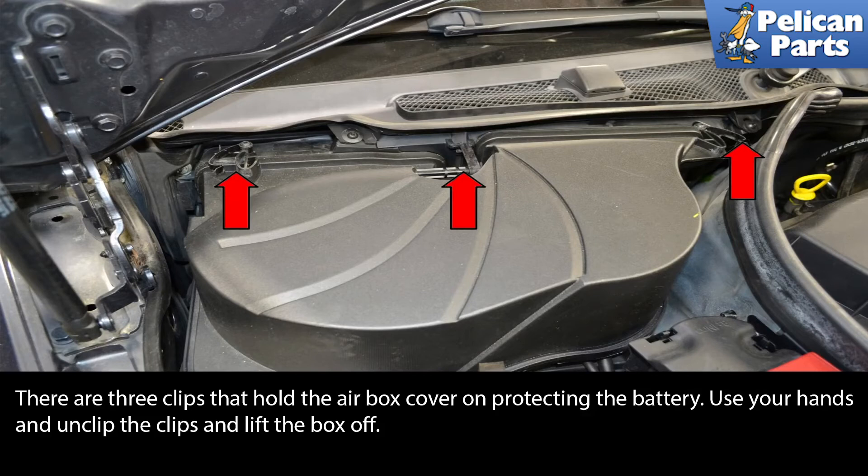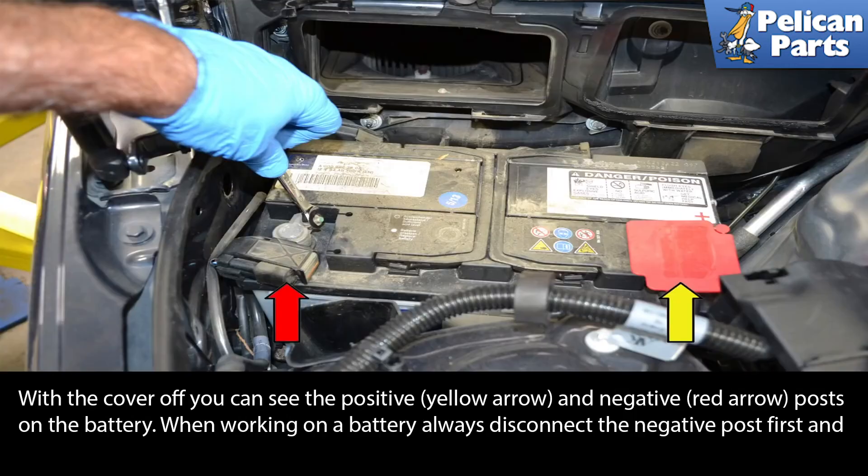There are three clips that hold the airbox cover on protecting the battery. Use your hands and unclip the clips and lift the box off (Red Arrows). With the cover off, you can see the positive (Yellow Arrow) and negative (Red Arrow) posts on the battery.